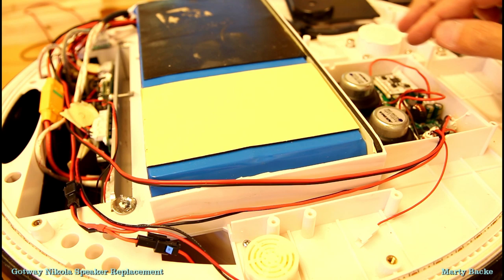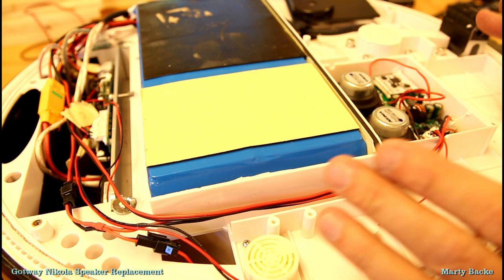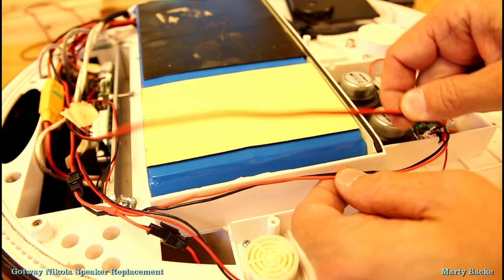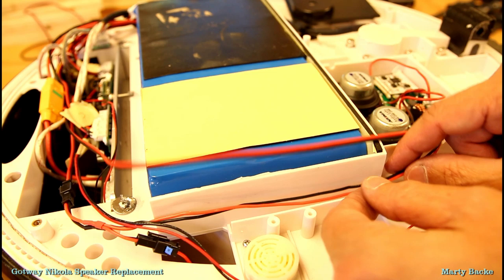The speaker mod is done and before I close it up I just want to mention a couple of interesting items for any of you modders out there. In a separate video I'm going to be installing a new fan on my Nikola because my current fan does not work. I need 5 volts so I thought I would tap it from the speaker module. On my Nikola there are these sets of wires — this one used to go to the old speaker. I think it's a ground but it's no longer used.